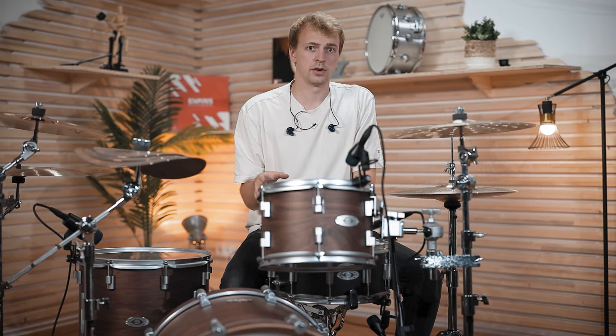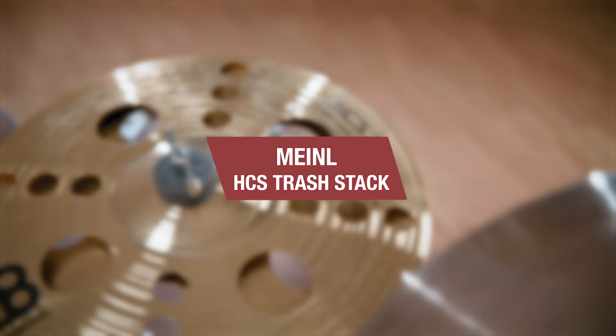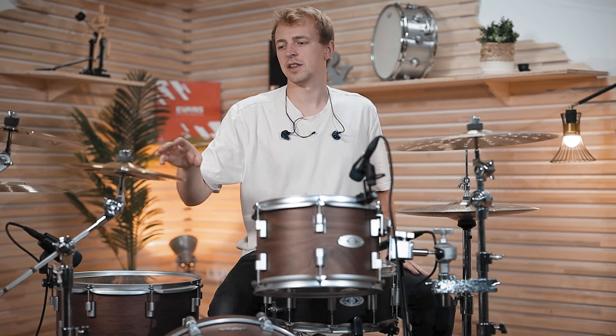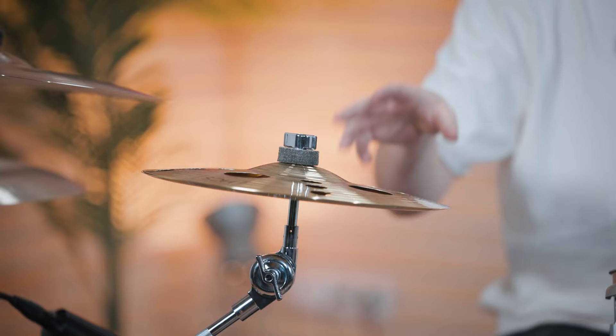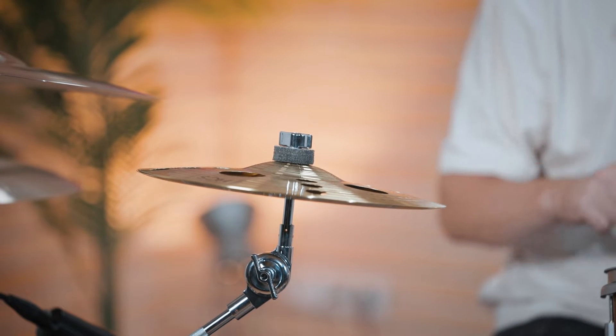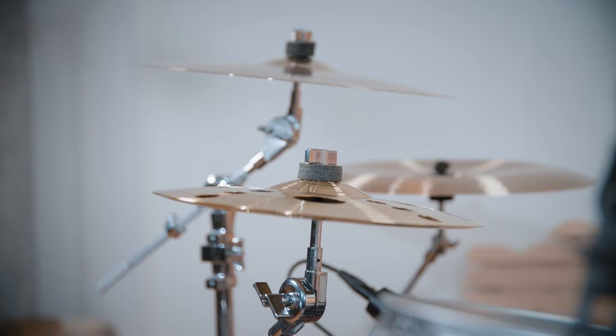Now the next thing I want to show you goes in a very different direction. This is the 12-inch Meinl HCS Trash Sack — the name says it all. If you're looking for a short sound that really adds some trashiness, you can play it as an auxiliary hi-hat or add some accents in your hi-hat figures. Also great for grooves and fills — it's just a nice addition to your setup.